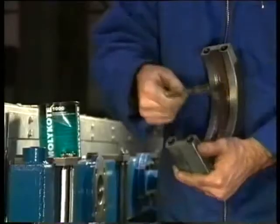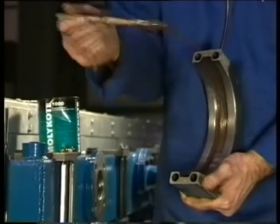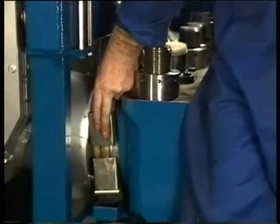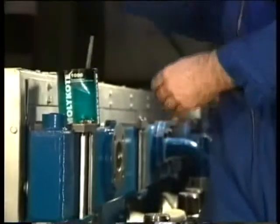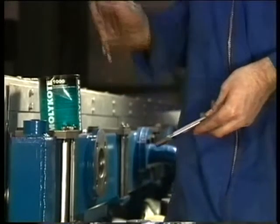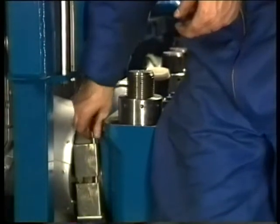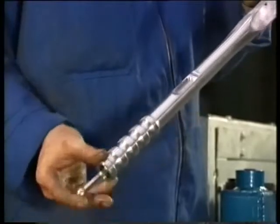You can start for example with mounting at the exhaust side. For this purpose grease first the inside of the upper exhaust clamping ring with a heat resistant lubricant. Subsequently place the clamping ring over the exhaust flange and mount it with the four socket head screws. Treat the screw thread of these bolts also with a heat resistant lubricant as specified in the instruction manual. Then these socket head screws are tightened to a specific torque. This torque wrench is a standard delivered tool with the engine.